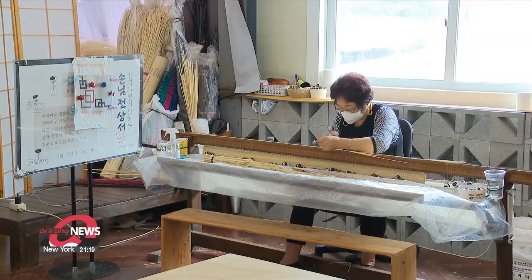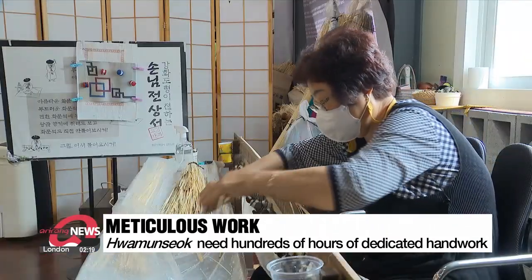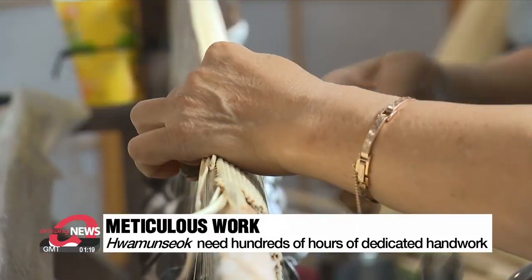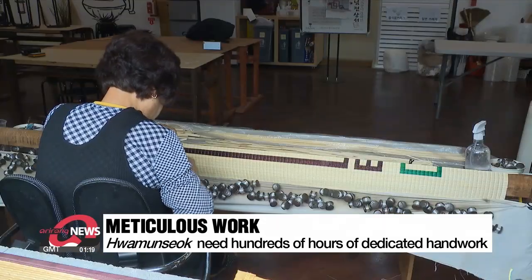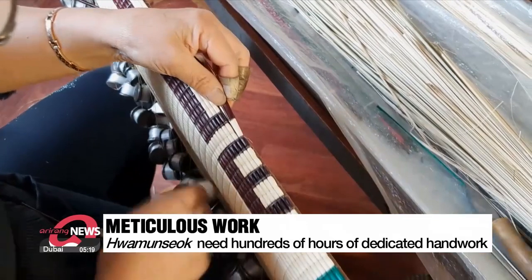Just like any high-end luxury product, it takes hundreds of hours of meticulous work and dedication to make one Hwa Mun-suk. One craftsperson at the workshop, who has more than 50 years of experience, says she can make only one mat per month.